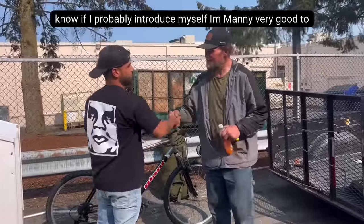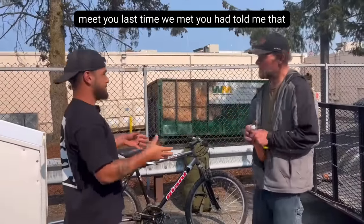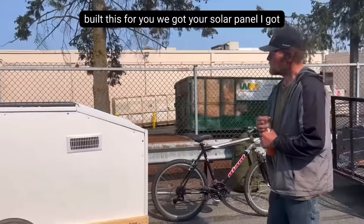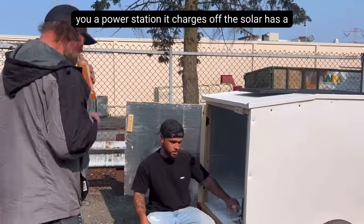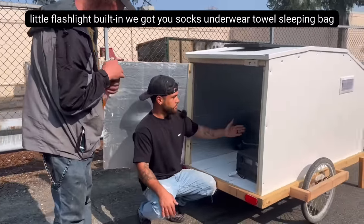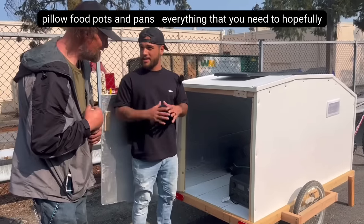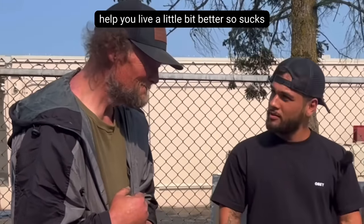I didn't properly introduce myself — I'm Manny. Nice to meet you. Last time when we met, you had told me that you were literally living on the street. So we built this for you. We got you a solar panel, a power station that charges off the solar and has a little flashlight built in. We got you socks, underwear, a towel, a sleeping bag, a pillow, food, pots and pans — everything that you need to hopefully help you live a little bit better.